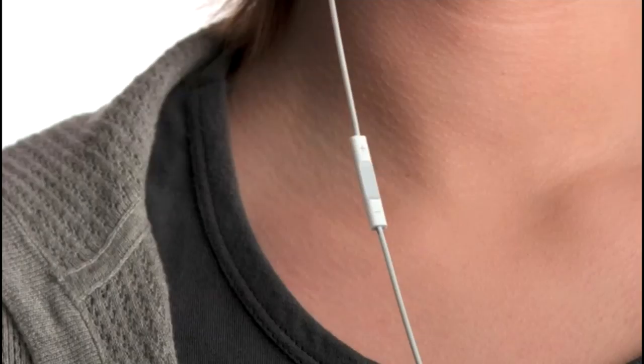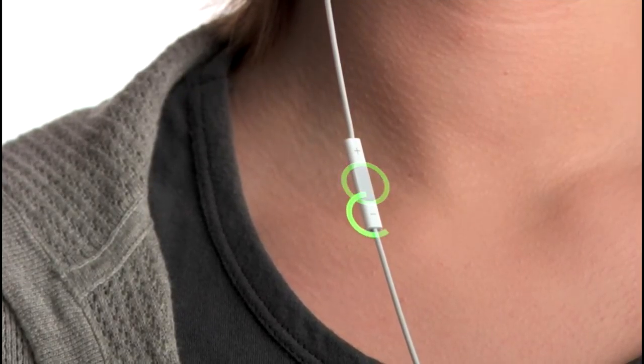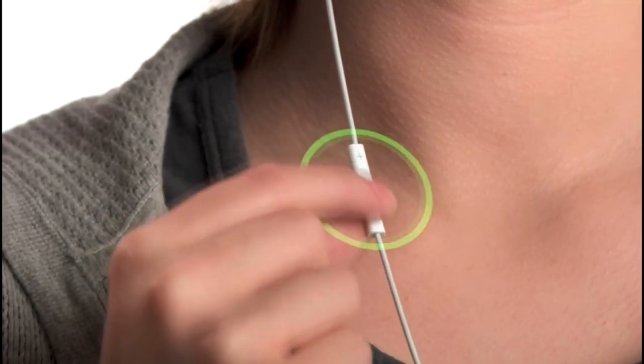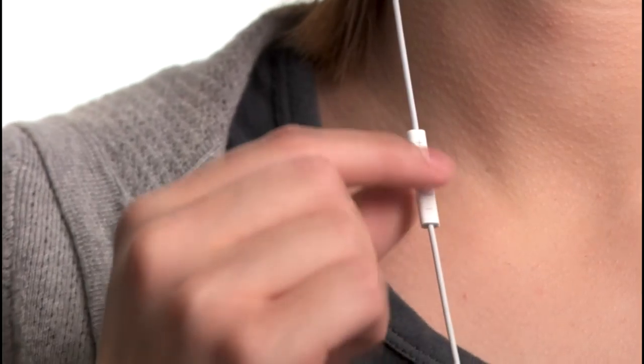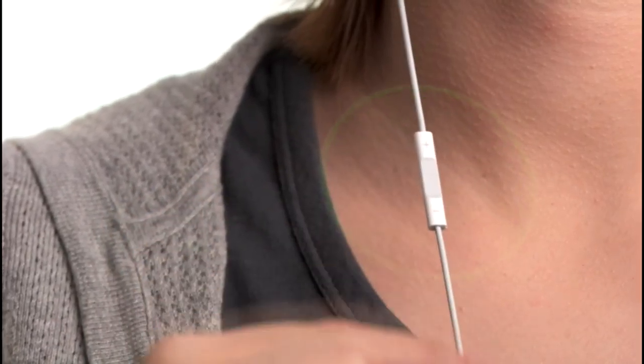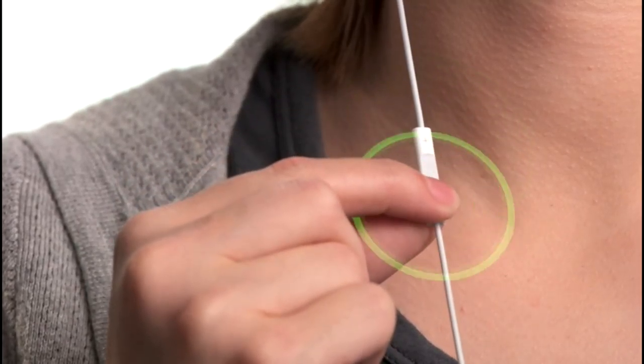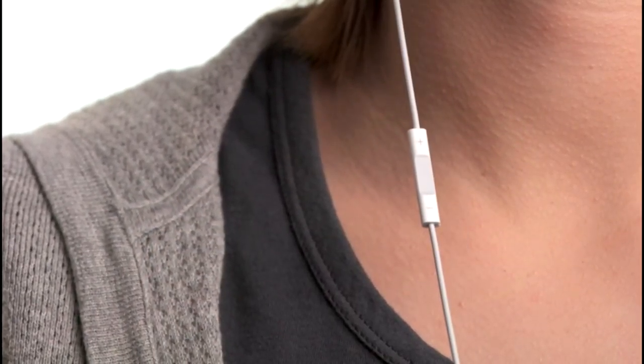The new iPod Shuffle gives you an entirely new way to navigate your music. The built-in controls just below the right earbud let you control every function of the iPod Shuffle by clicking on one of three separate areas: the top, the middle, or the bottom. To begin playing your music, click the center button once. To pause, use the same short click. You can skip to the next song by double-clicking the center, and you can control the volume by clicking the top and bottom. Those are the basics of navigation. Pretty easy, right?